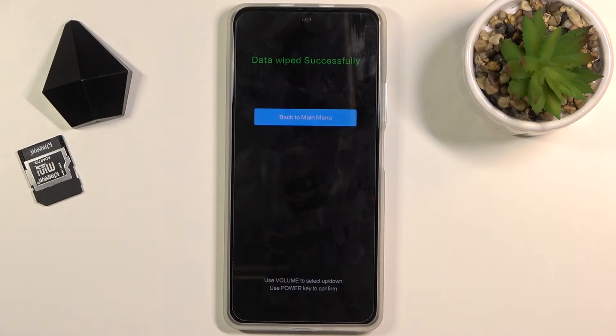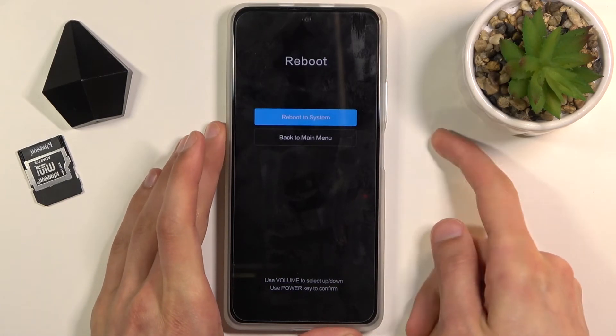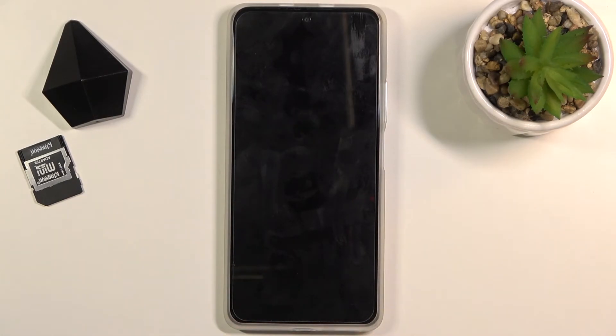Select wipe all data and select confirm. And there we go. This process is fairly quick — as you can see it only gets to like 10%, at which point it gives you the message 'data wipe successful'. Press the power key once more, and once more, and once more.